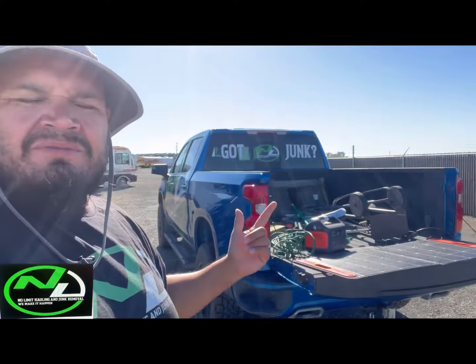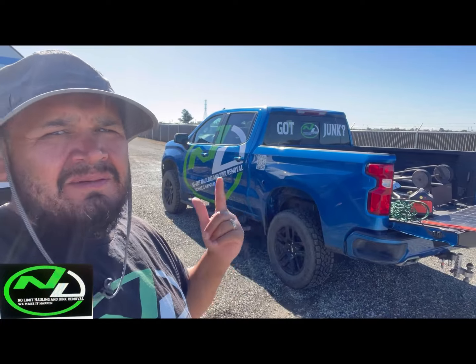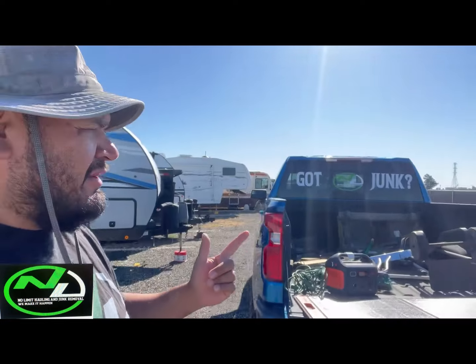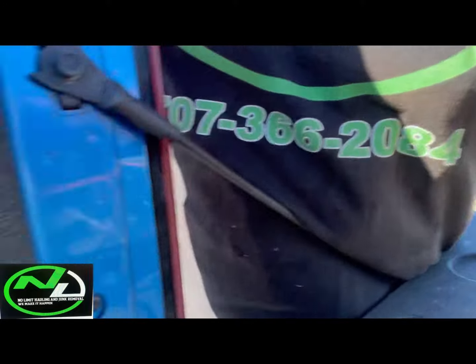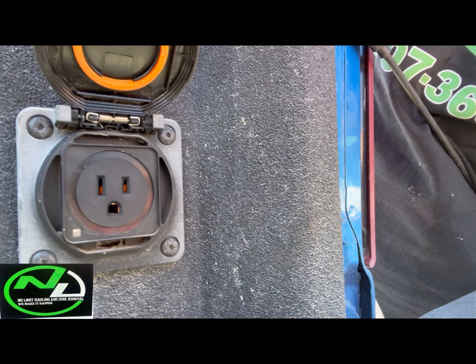Me, I love my truck — my truck is a racehorse. This bad boy is a racehorse. Like I tell you guys, I invested into my business. I'm not trying to mess with this truck or do anything that's gonna mess with this truck or leave me in a situation. Even though this truck is fully equipped — it does have the outlet right there, a 120 — no problem. A lot of trucks do have that.